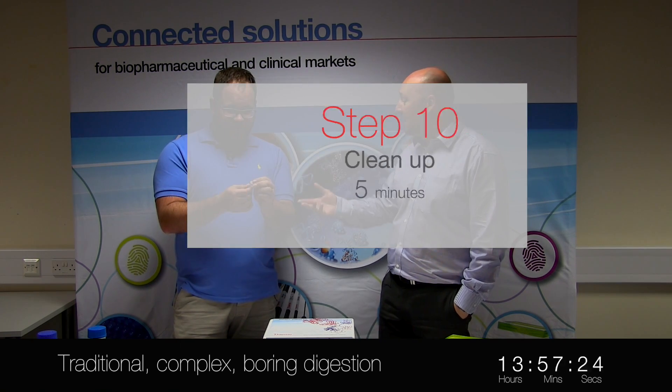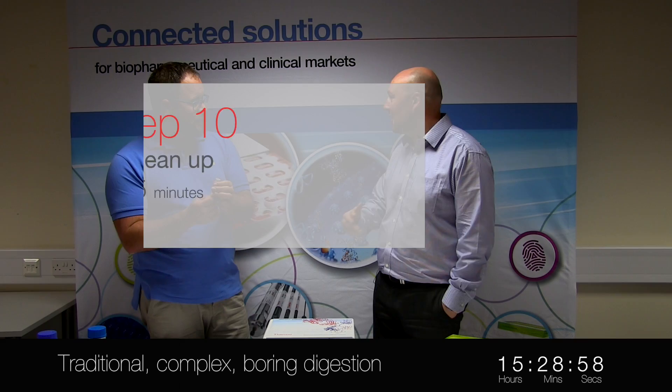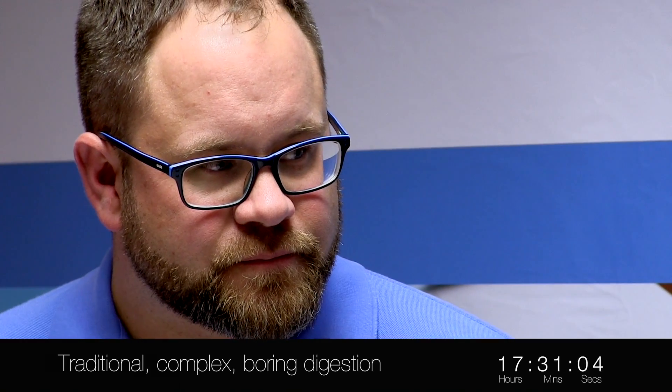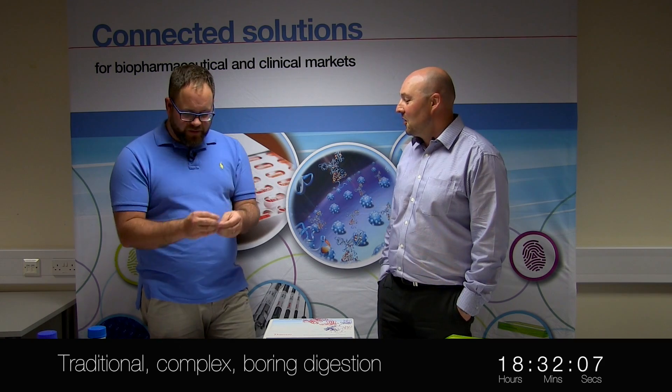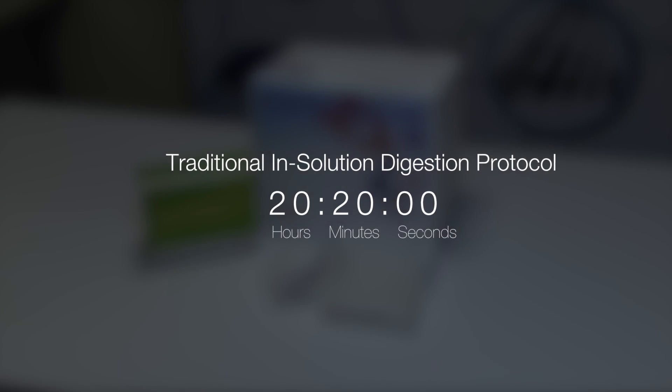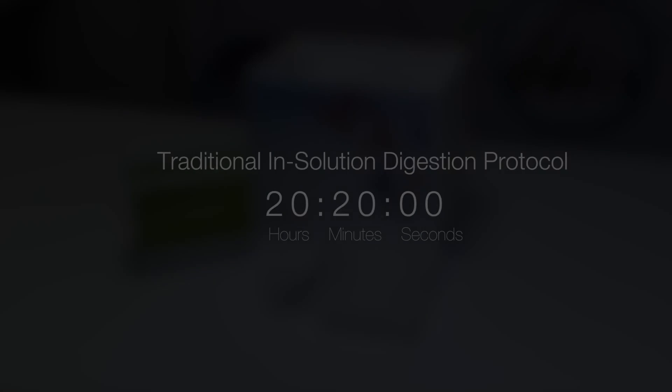So what you'd obviously need to do, depending on the complexity of your sample, you might want to do a clean-up step. That's how our customers are doing it now — loads of different steps, loads of potential for error. Would you like to see an easier way of doing this? That sounds awesome.